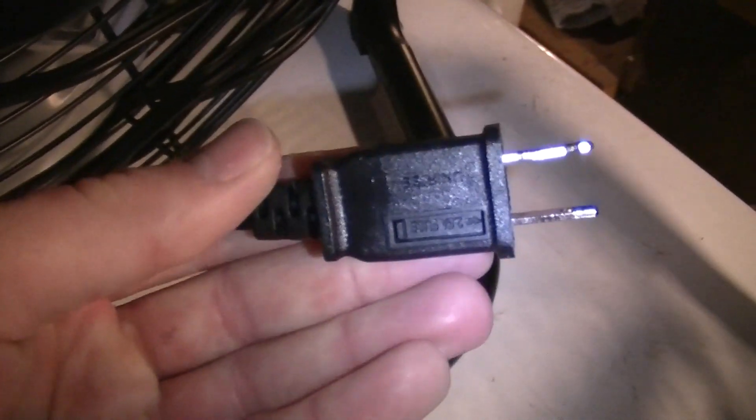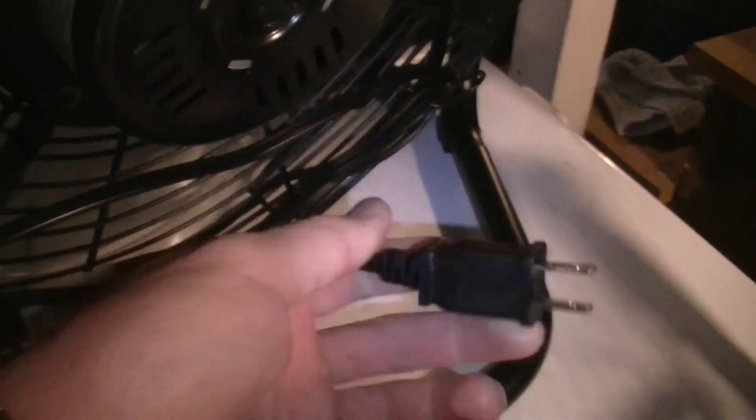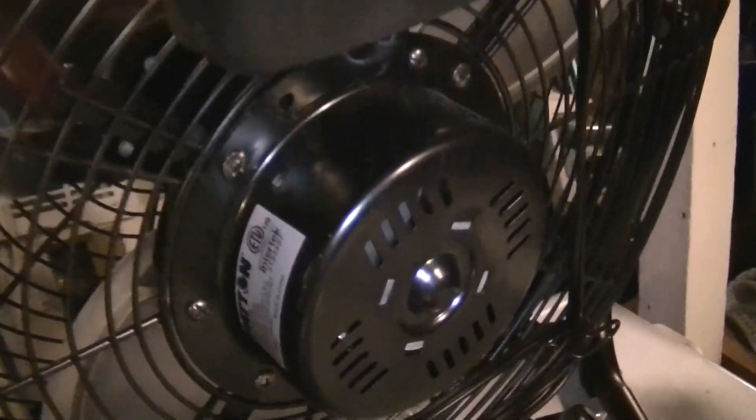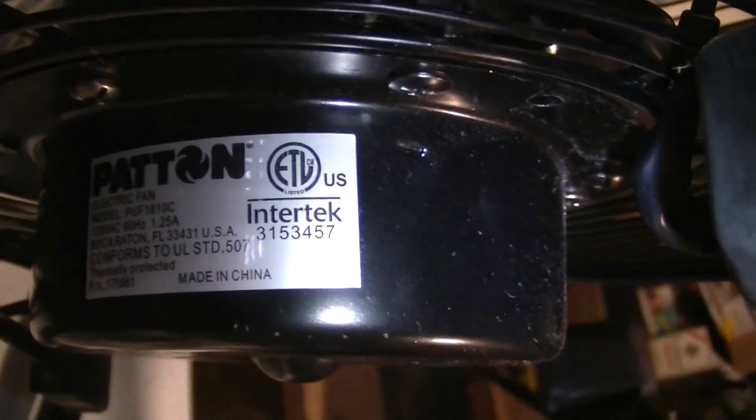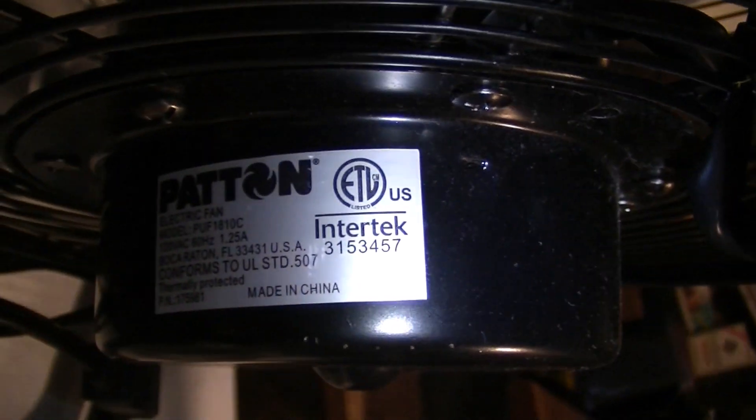The Patton also has a cord wrap and a replaceable fuse, but it's just a two-prong plug. The motor on the Patton is a little smaller. This one is three-speed as well, also starts on low, and is rated at 1.25 amps.